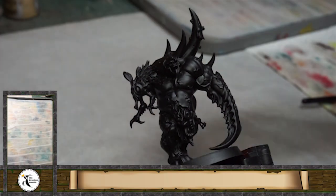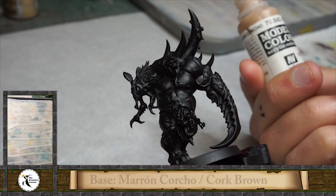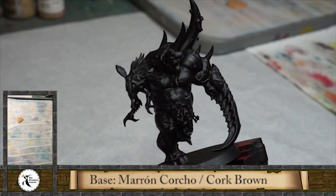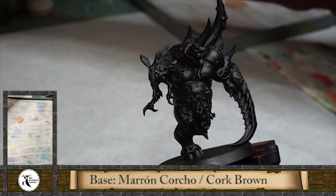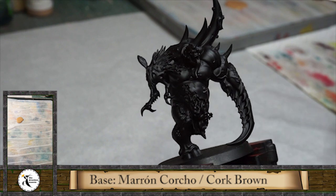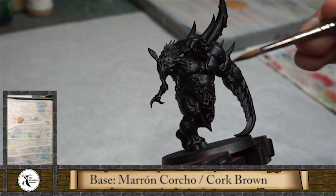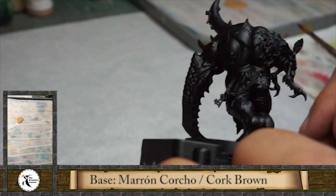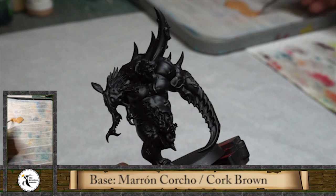The model is prepared - the base is made with a black primer from Citadel spray. Now I'm going to use as a first color the cork brown from Vallejo. I like this color because it's a medium flesh tone - it's not so golden like for dwarves and it's not so pink like for humans. For this kind of monsters or this kind of skins it's better to work with a medium tone.